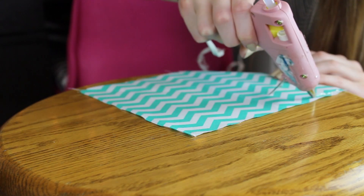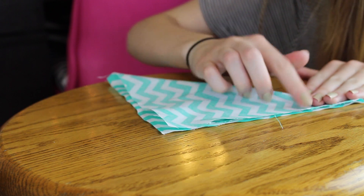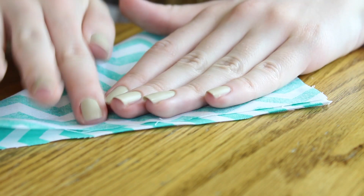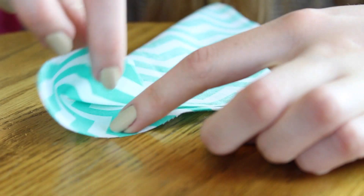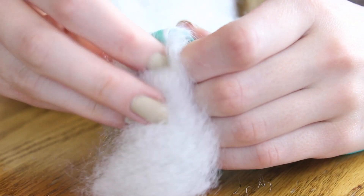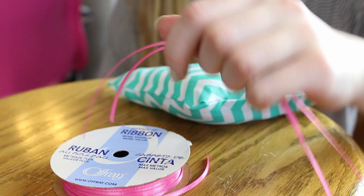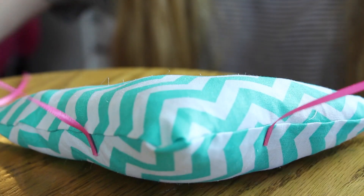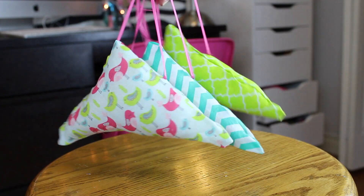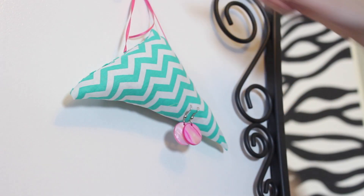Once I have all the pieces cut out, I'm just going to be folding it over and taking my hot glue gun to glue it down. You can sew it if you want, but I just decided to hot glue it. When you're gluing, you want to leave a little opening so that you can flip it right side out so that the pretty side is on the outside. Then I'm going to be filling it with some pillow fluff and attaching the ribbons. I went ahead and hung them up in my room and decided to hang earrings in these — I thought it was a really cute idea.